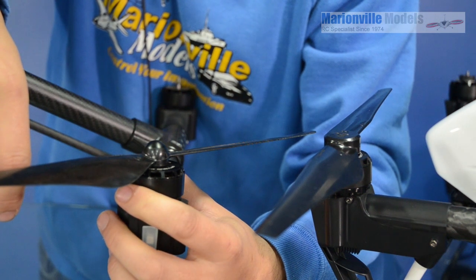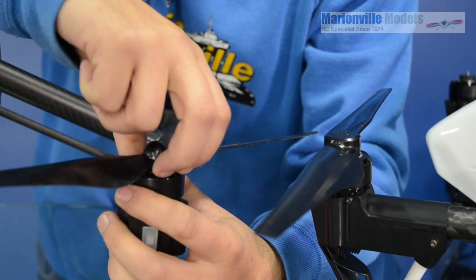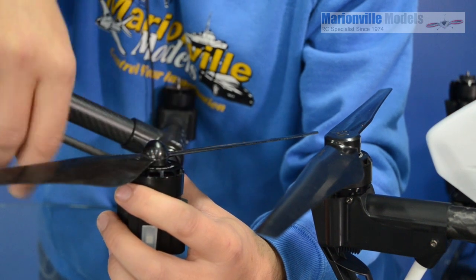So what DJI did to resolve this is they came up with a sort of prop lock, which clamped on over the top of the prop into these vents here.